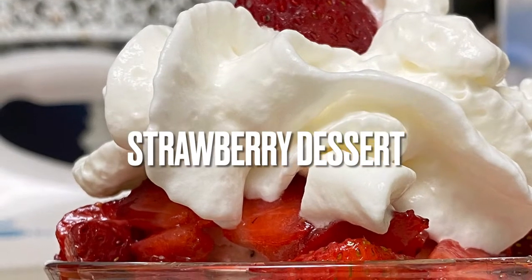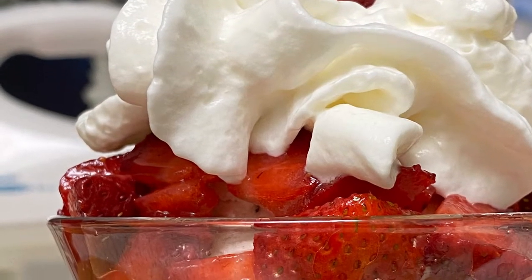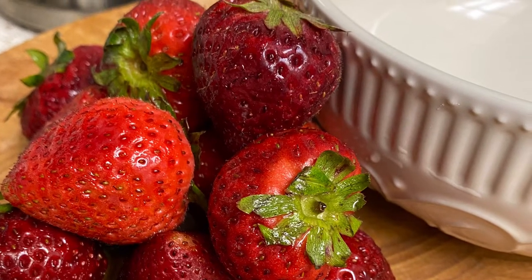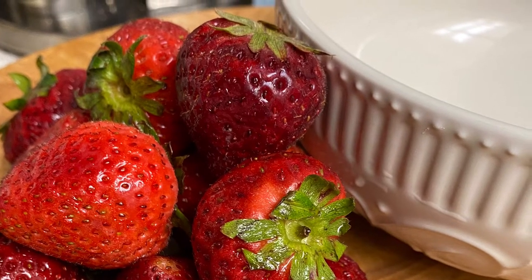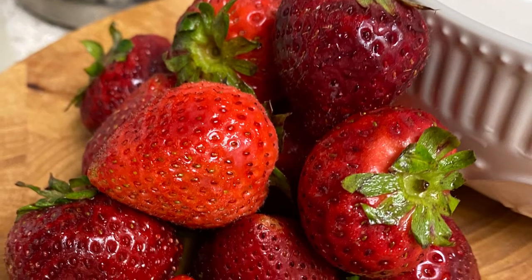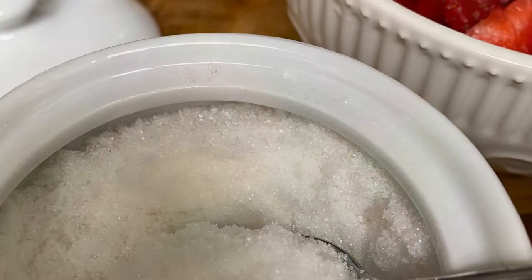Hi, today I'm making my strawberry dessert. This is a great combination between strawberry shortcake and ice cream and cake. We start with fresh strawberries — I have about eight or nine here.